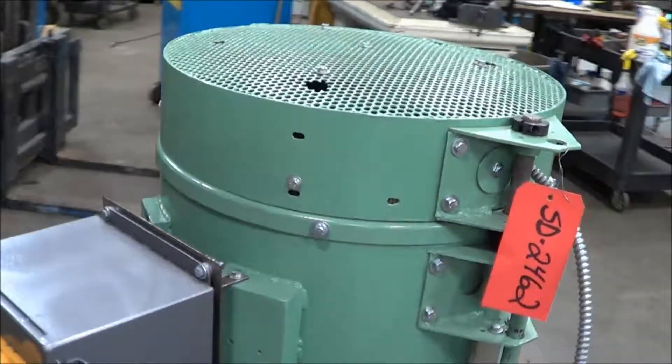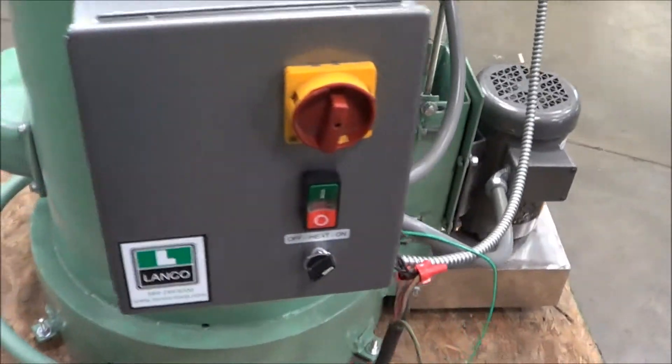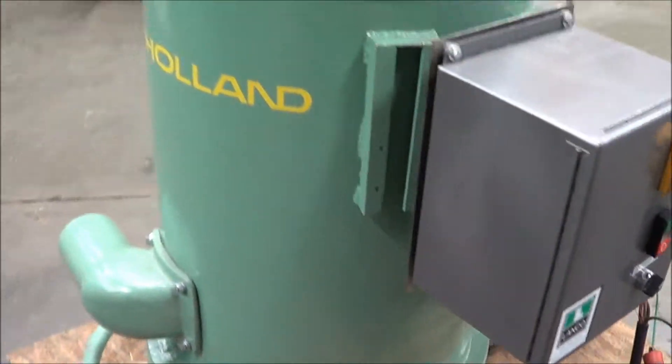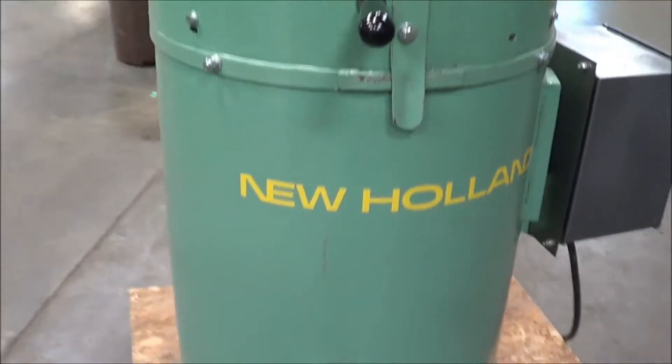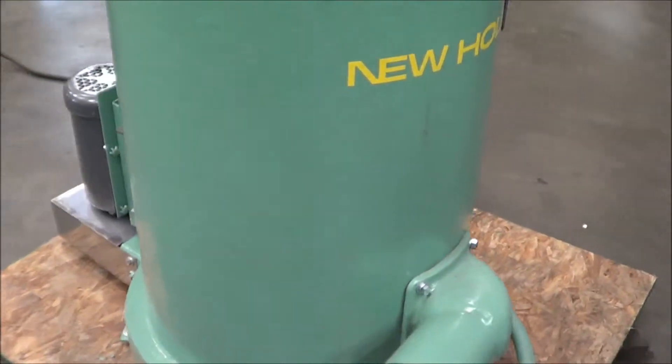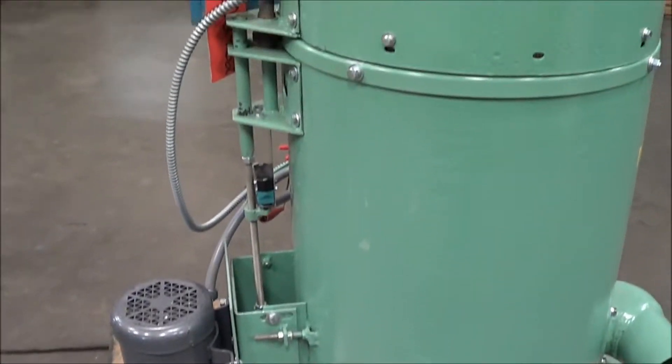This unit has a 2 horsepower motor. It's dual voltage but set up for 480 volt three-phase. The K90 has a 150 pound max load capacity, and basket speed is regulated at 625 RPMs.